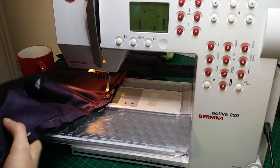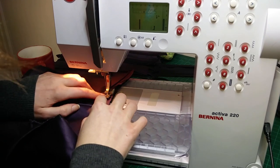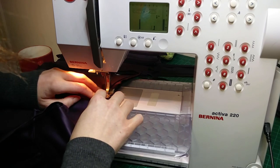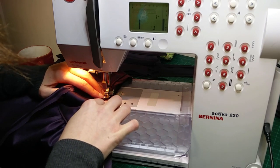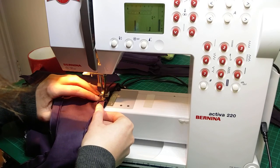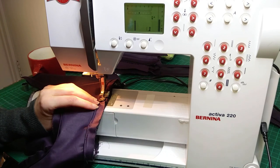I machined on the piping, carefully easing around the curves of the armhole — this was quite bulky particularly over the seams that had already been piped, so I went very slowly. I then repeated the process to also finish the neckline.